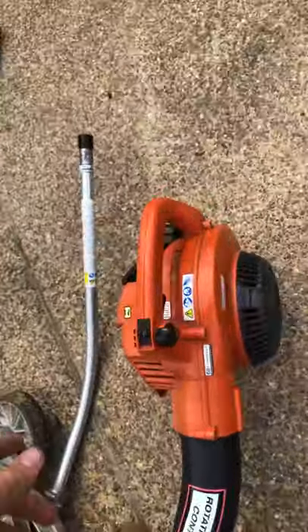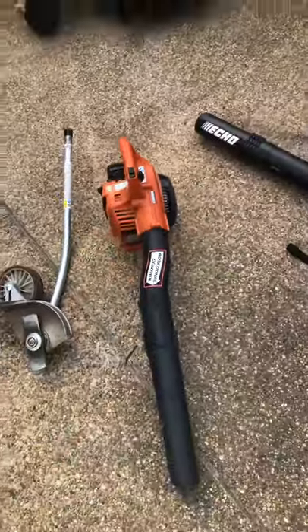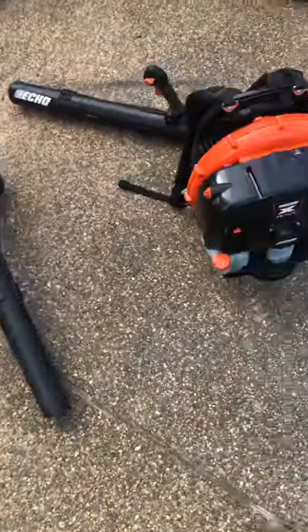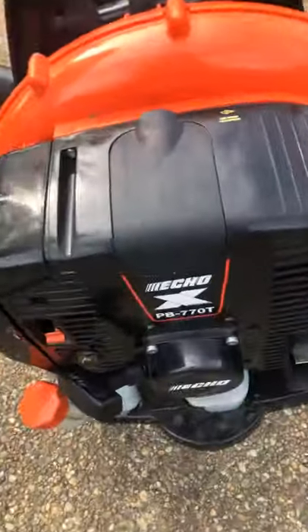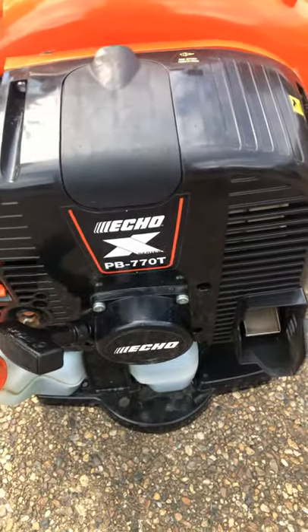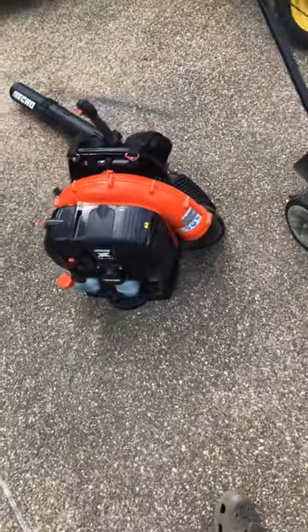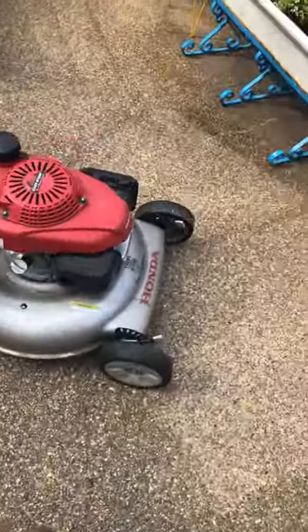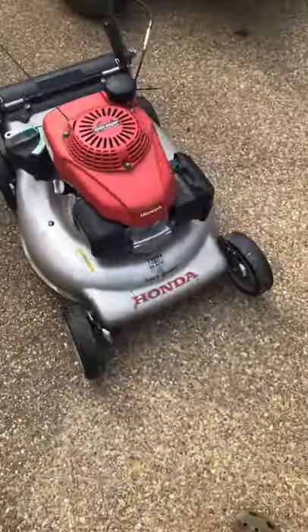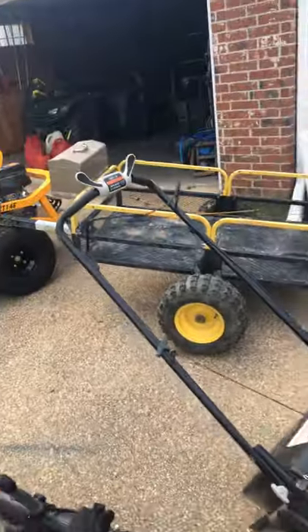This is what I started out with — the Echo PB250. It's really good. I just keep it just in case. And this is awesome: my brand new PB770T — it cranks up on one crank and has plenty of power. And this is what I started off with: a Honda 3-in-1 twin blade system with a bagging and mulching system with the self-propelled.